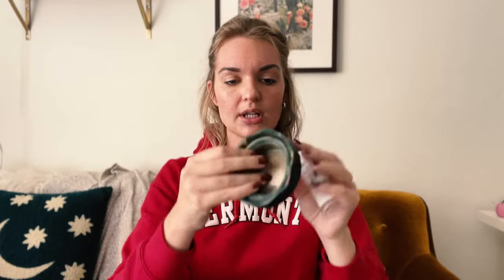First up, I have just a little spray bottle for water. I have a collapsible cup that acts as my water cup, and a pencil sharpener.